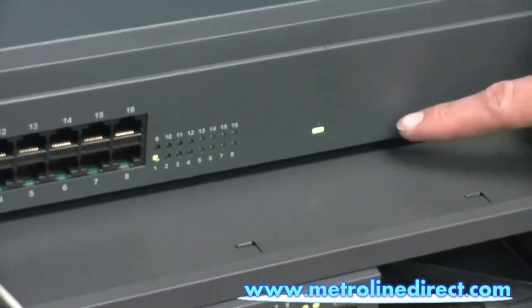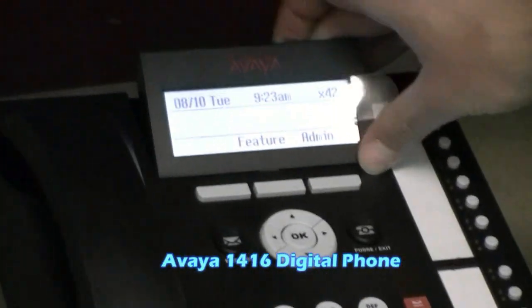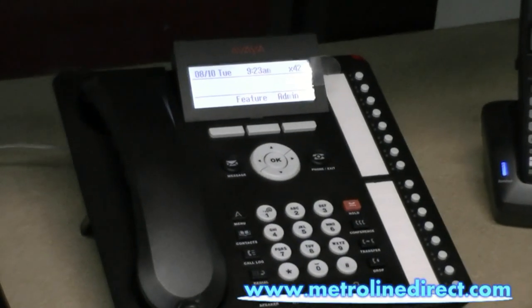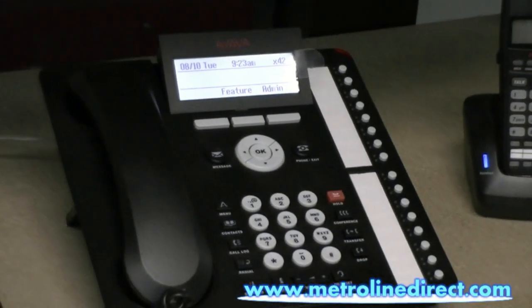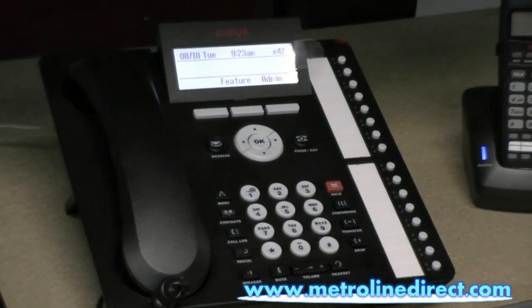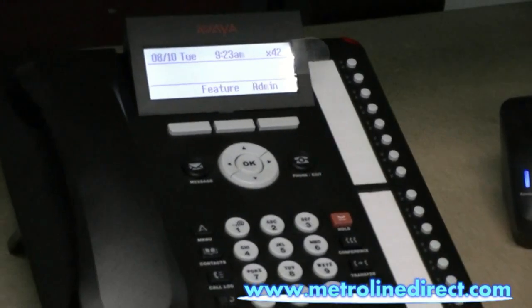Our power light on the front of our unit is green now and our phone is up. This is the 1616 digital phone — the new phone that came out for the IP office partner version. I just want to remind people that the other digital phones will not work on the partner version, and this is the 1600 line that would work. Thanks for joining us, and that's our video for today.